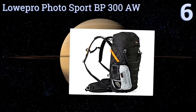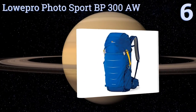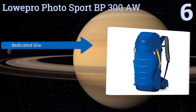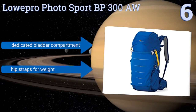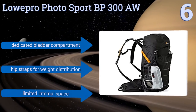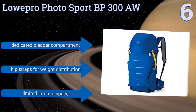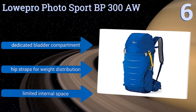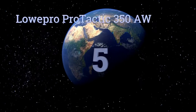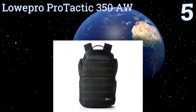Moving up our list to number six, if you want to take your gear out into nature, you'd do well to invest in the Lowepro Photo Sport BP300 AW. Its N100 nylon with UTS coating is sure to keep your goods safe and dry, and its all-weather cover and cinch are vital if you get caught in heavy rain. It features a dedicated bladder compartment and hip straps for weight distribution, however it only offers limited internal space.